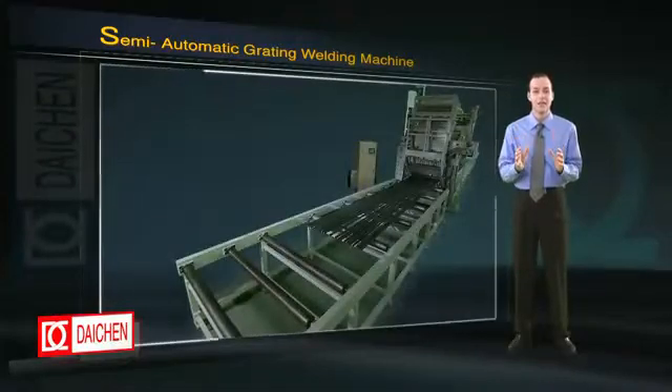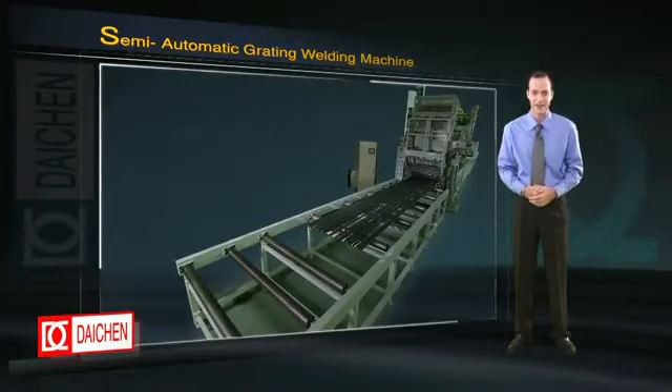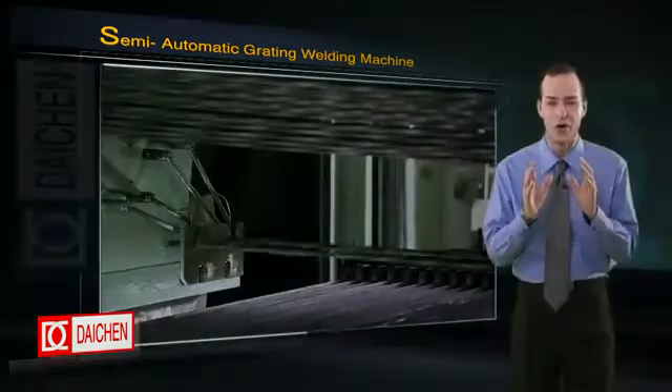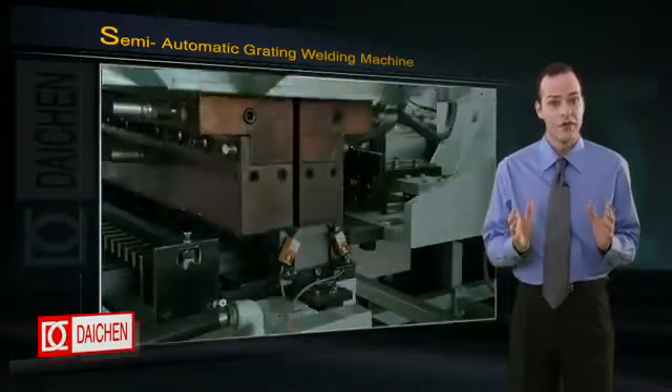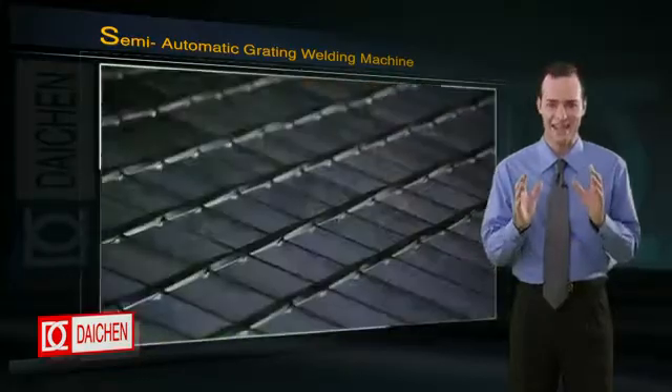Daching has put all its experience and expertise into creating the 1500 KVA. Its unique transformer designs bring superb quality welds, and its fully integrated system offers gratings that are durable and even with highly accurate dimensions.